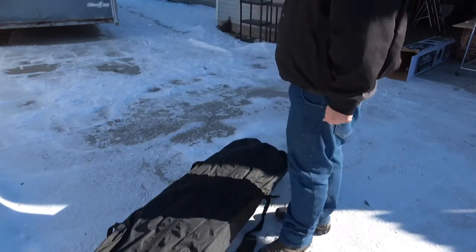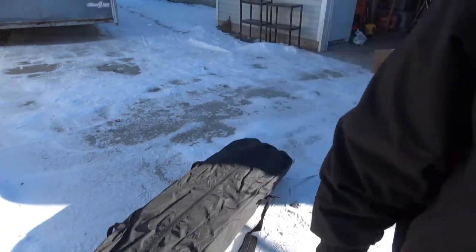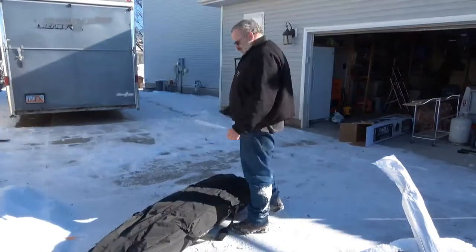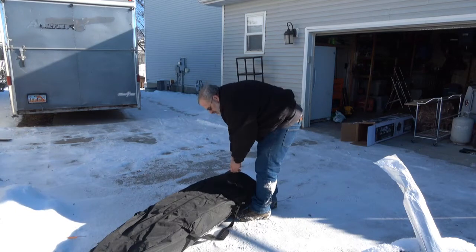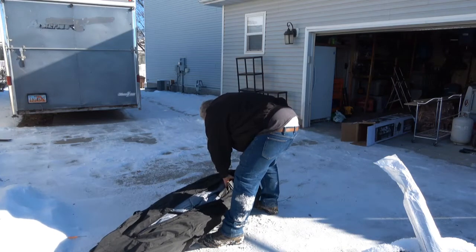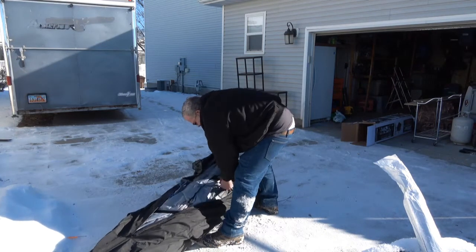So the next thing is just to get this opened up and set it up. My plan is to set this up right here. I kind of wanted to see how long it takes, since I've never set one of these up before.